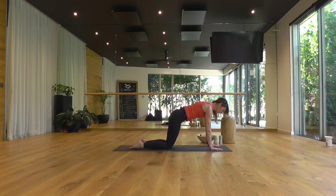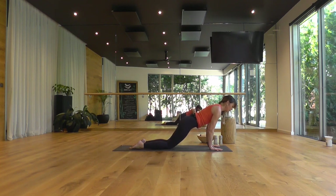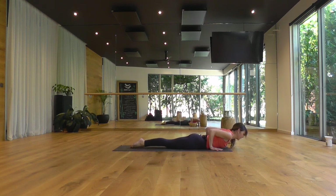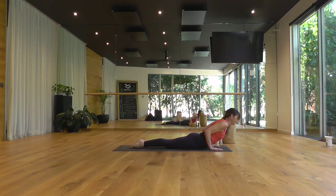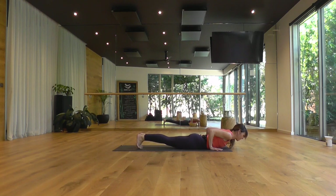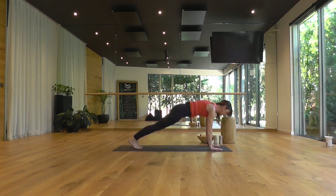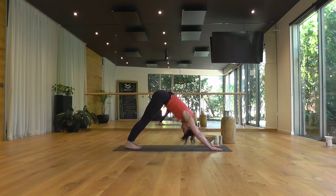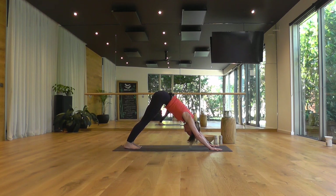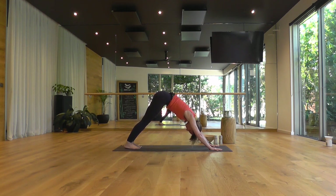Neutral spine as you breathe in, send the chest forward, and as you breathe out, lower slow. Legs together. Inhale, baby cobra. Exhale, peel up — either full plank or roll on your knees to modify — to downward facing dog. Big deep breath in, slow breath out.